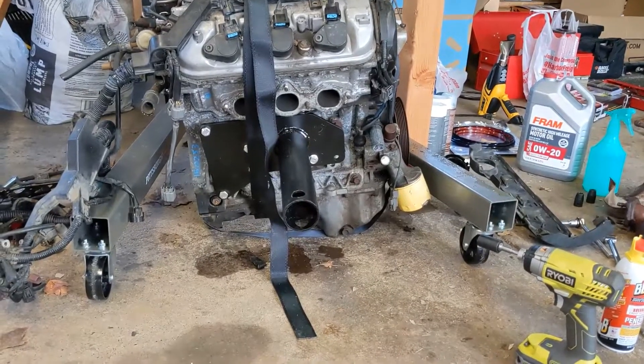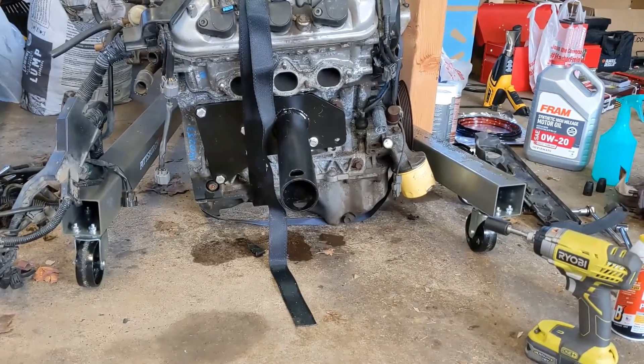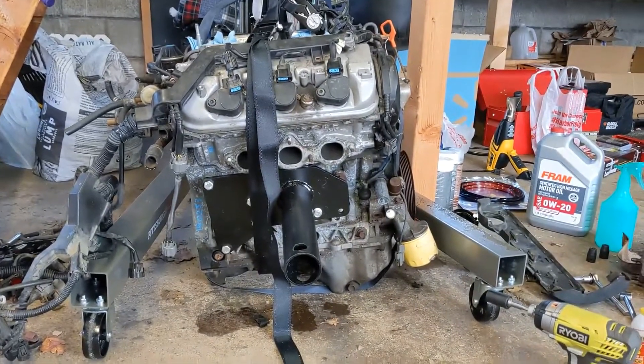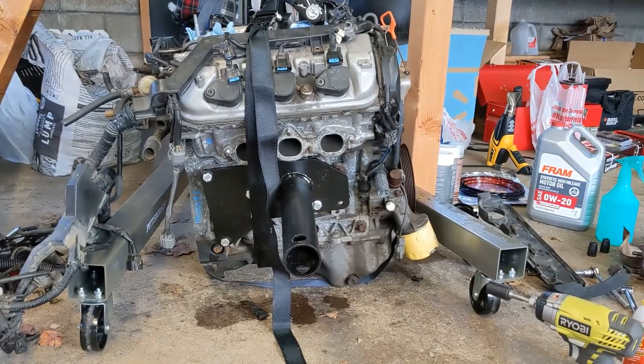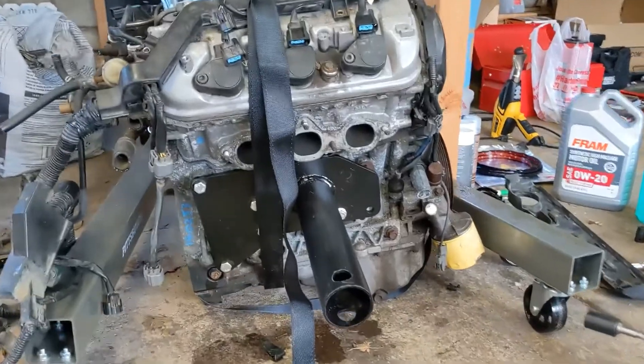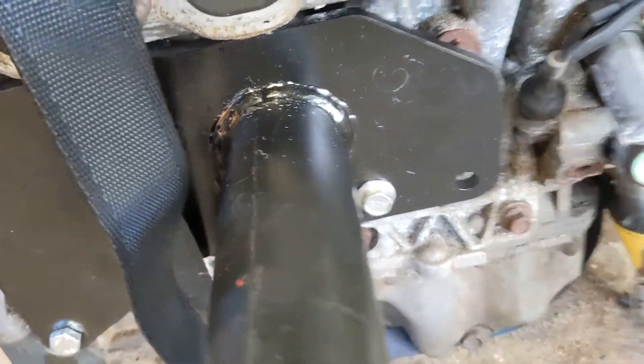Just thought I'd make another video here. I just got the adapter for an engine stand and we're throwing that on. I'll do another portion, hopefully I'll cut to when it's up. Looks pretty good — weld looks good.